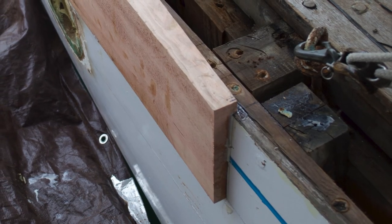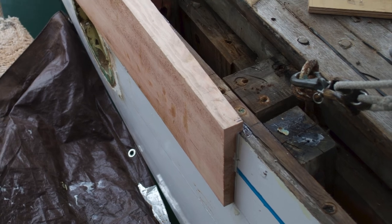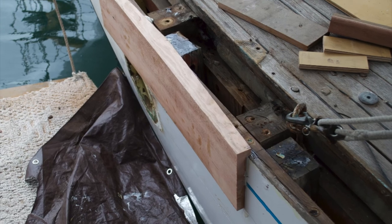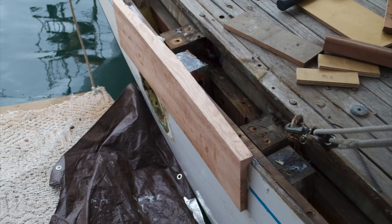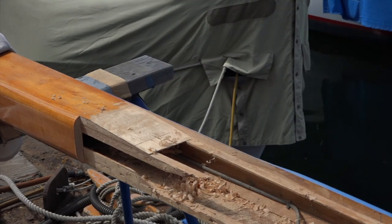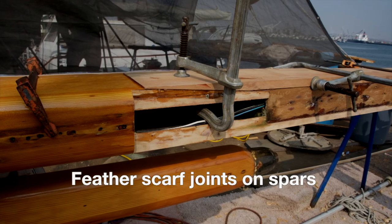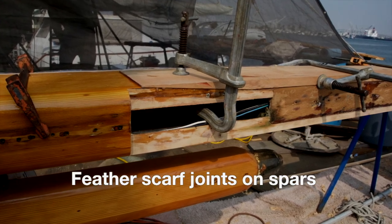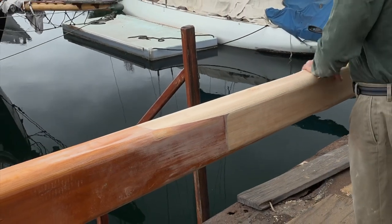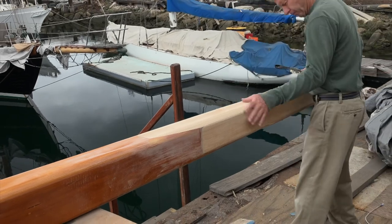The problem with a feathered scarf is that the glue joint is exposed to the outside and the elements. And if the glue fails, it's a real pain in the butt to fix. One of the repairs I had to do was to fix a bunch of loose scarf joints on a 30 square meter. All those joints had come loose below the waterline. This video isn't long enough to explain how I fixed that problem, but I will never build a boat or repair a boat with feather scarves.